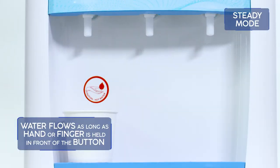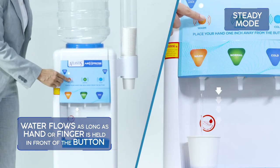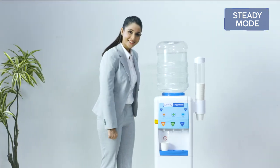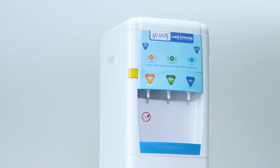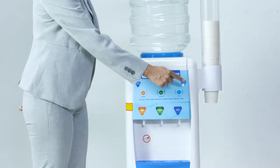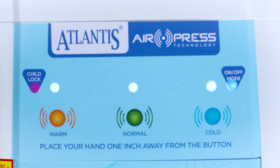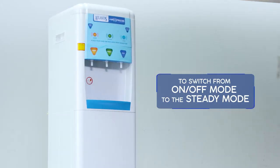The steady mode allows water to flow as long as the hand is held in front of the button. Water stops flowing when the hand is removed. By default, the Atlantis AirPress bottled water dispenser comes with on/off mode activated, which is indicated by the glowing blue LED. To switch from the on/off mode to the steady mode,